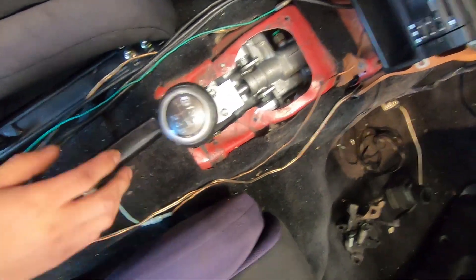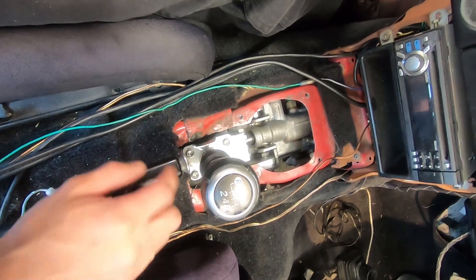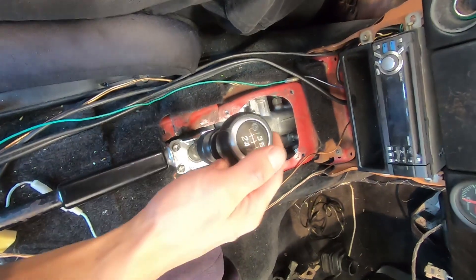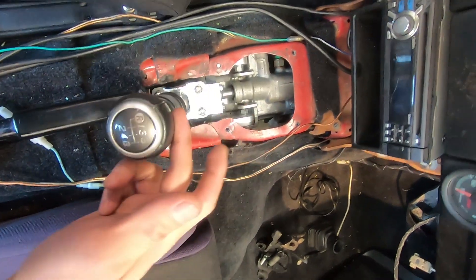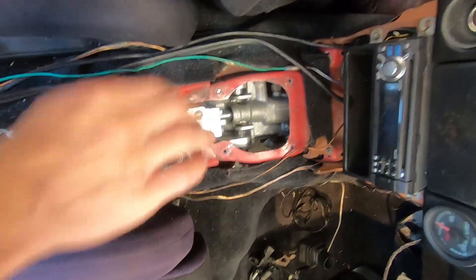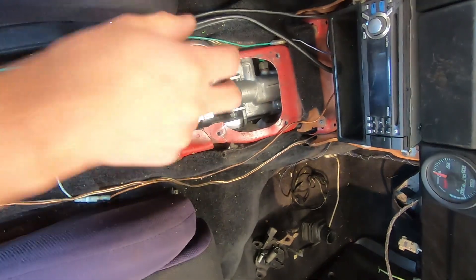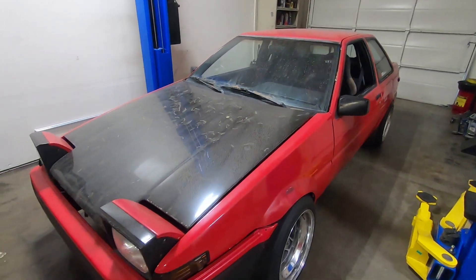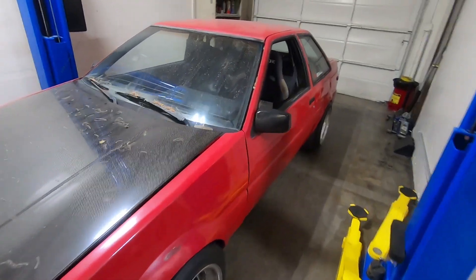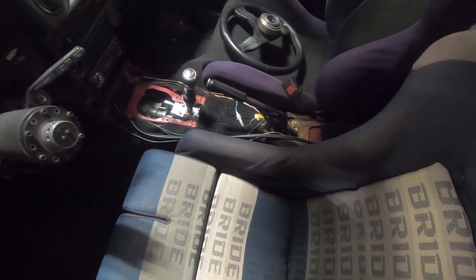The issue is that in second and fourth gear, the shifter hits the parking brake right now, so we'll have to figure something out for that. One, two, three, four — into the parking brake — five, six, and reverse. That's it for impulse part four. Remember to like and subscribe and listen to the auto house podcast. Hopefully we'll get some track footage of this thing and figure out a shifter boot and parking brake solution. Thanks everyone.